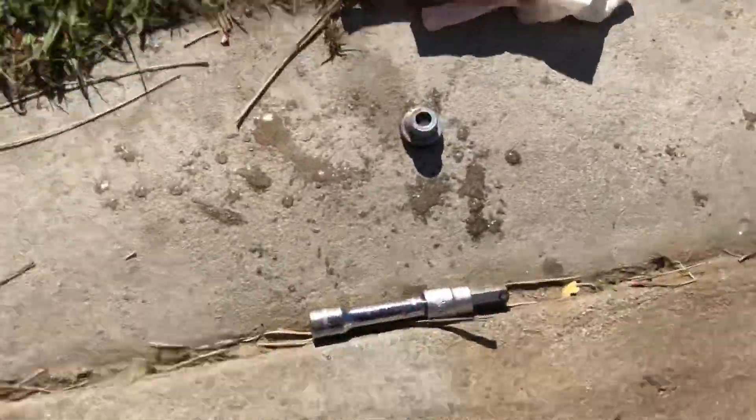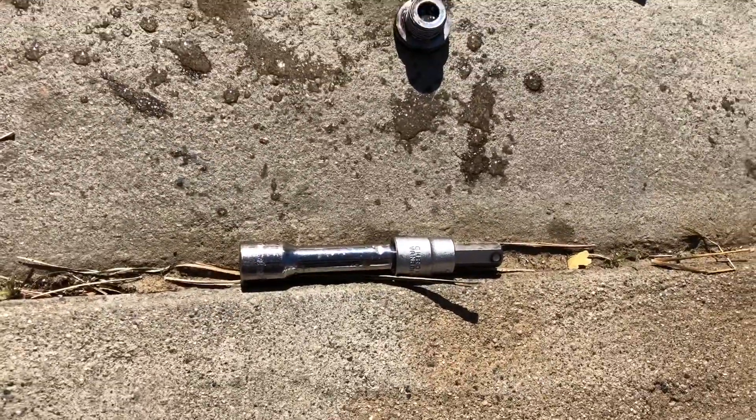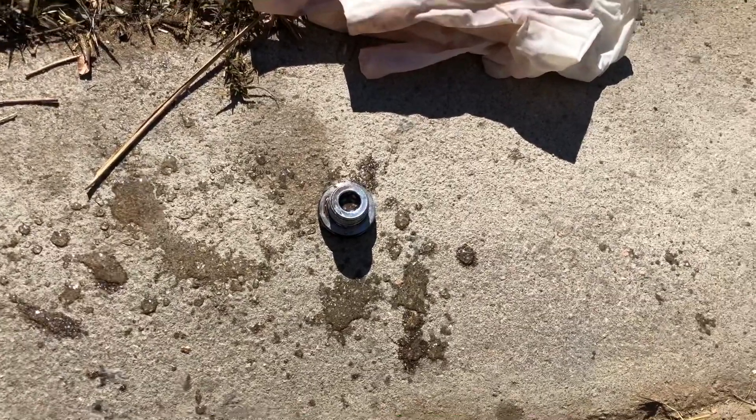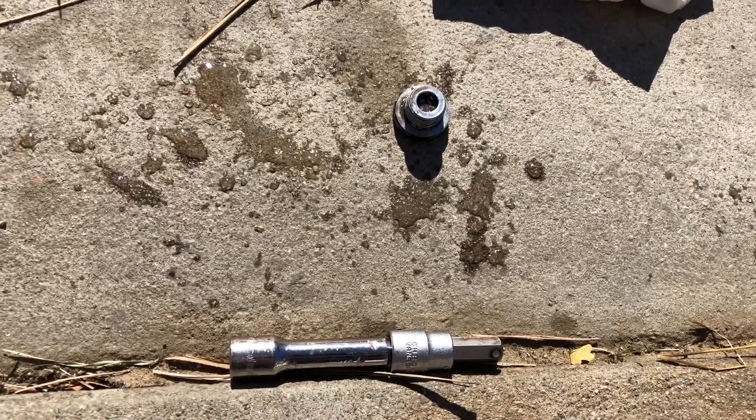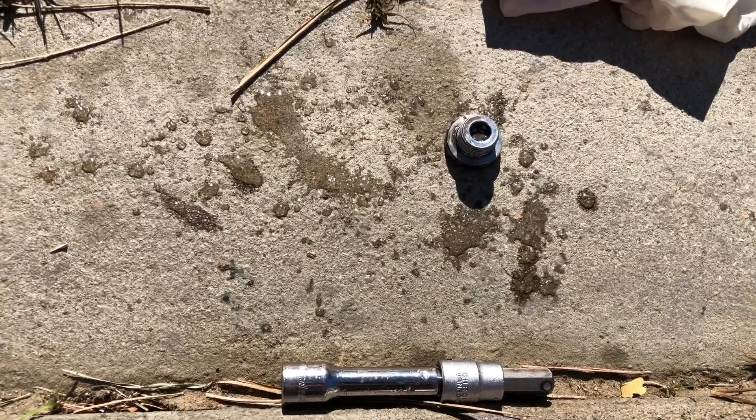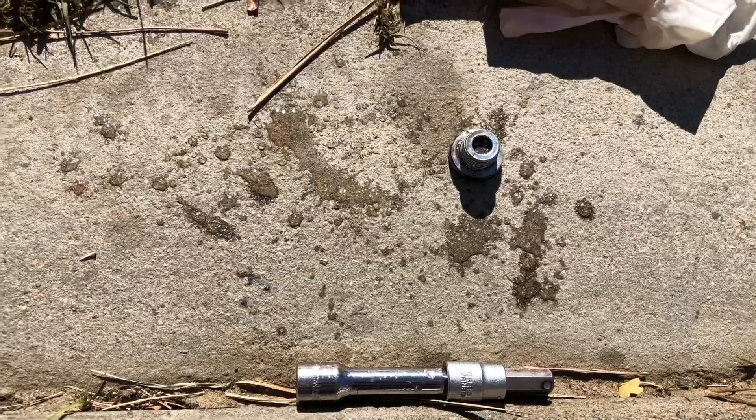Not the torque wrench — the breaker bar. I'm sorry about that. So, here's a 10mm hex socket. Here's the old bolt with the washer. I'm going to be putting a new bolt in with the washer.